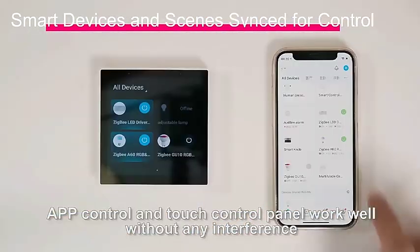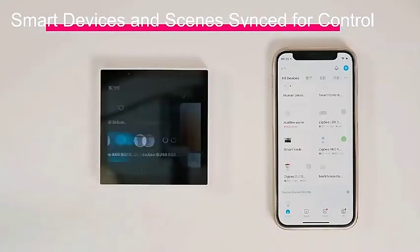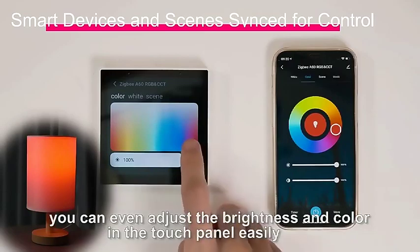App control and touch control panel work well without any interference. You can even adjust the brightness and color in the touch panel.